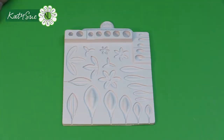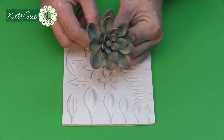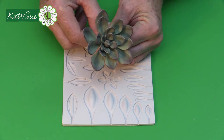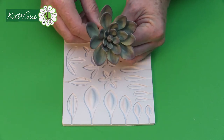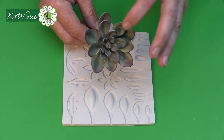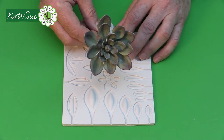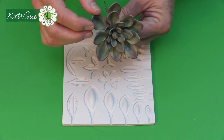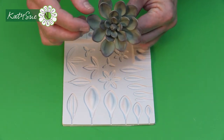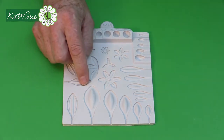The first one I'm going to show is the spoon succulent — it has almost a spoon shape and is a very popular style. This one has wired components: the smaller version has 15, this medium has 20, and the large would have 25 wired components, meaning each outer leaf is individually wired. You can also do this unwired and build it on top of a cake with royal icing or for a craft project with glue.